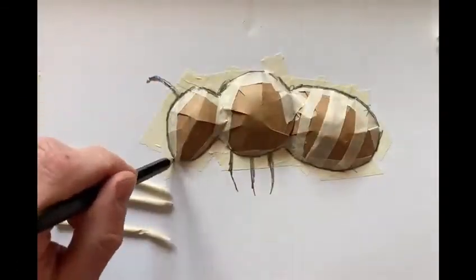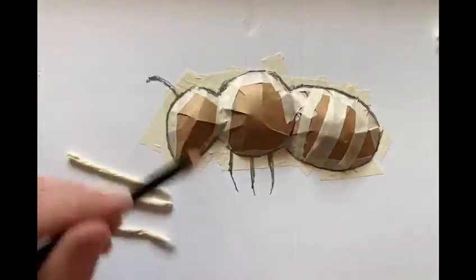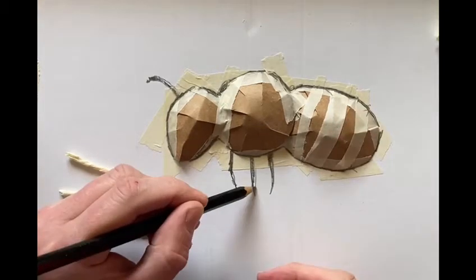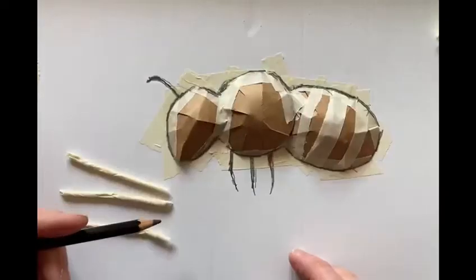I've gone around the outside of those shapes with a blunt pencil just to push everything down into the right place. I've also drawn on the three legs that are on the other side of the body and the one antenna on the other side of the head. The ones in the foreground we'll put on afterwards.